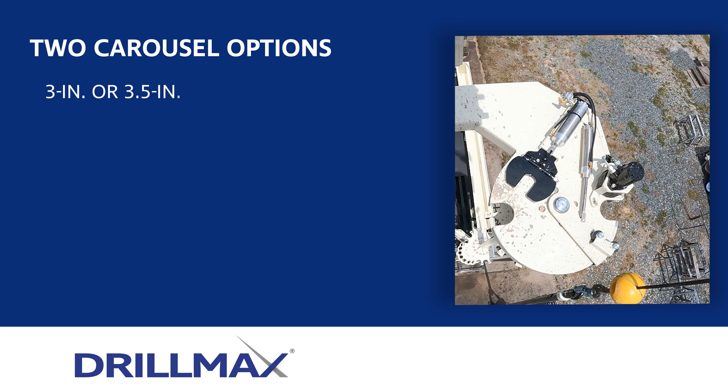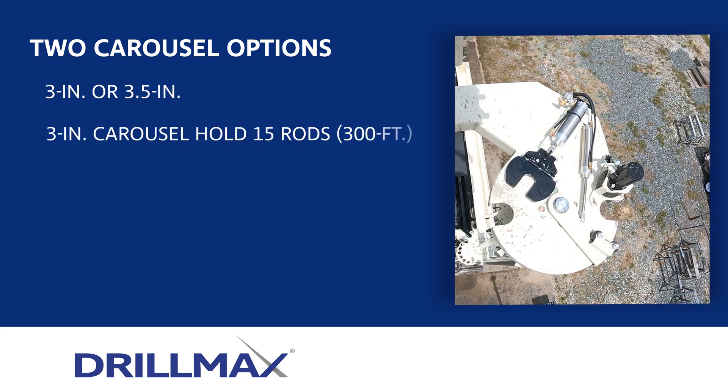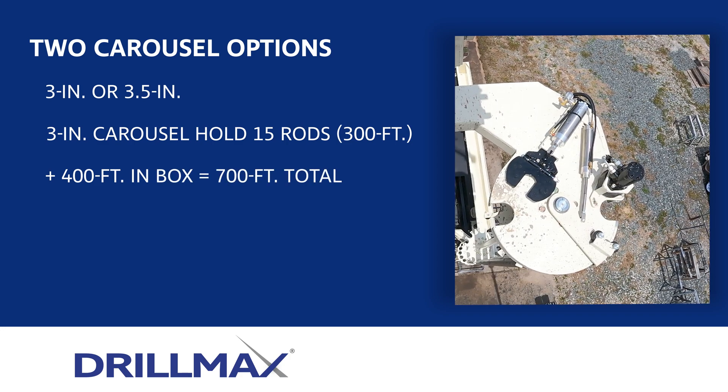Either 3 or 3.5 inch. The carousel option for 3-inch drill pipe holds 15 rods or 300 feet. An additional 400 feet can go in the box for a total of 700 feet of rod.